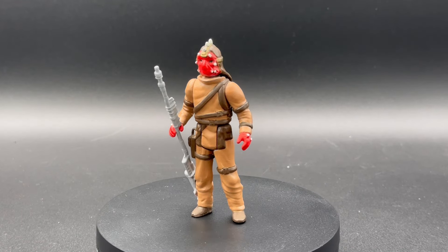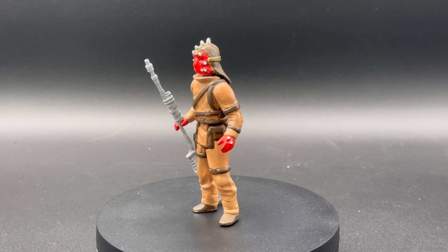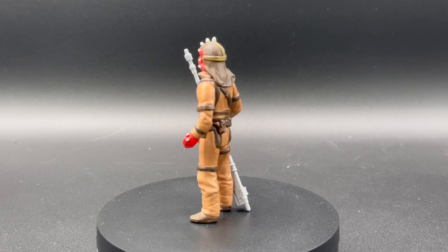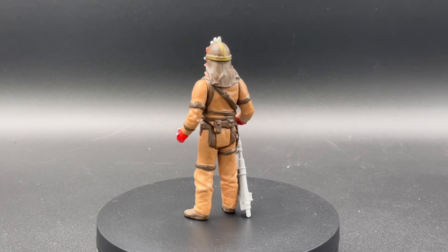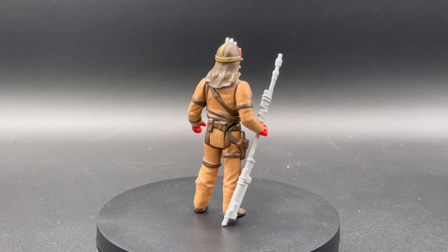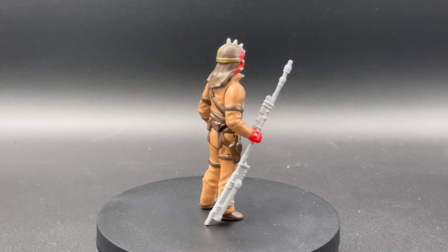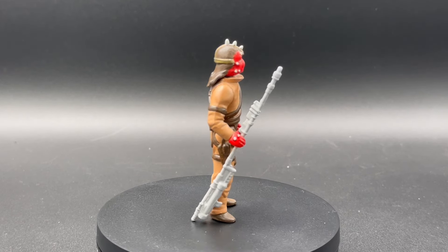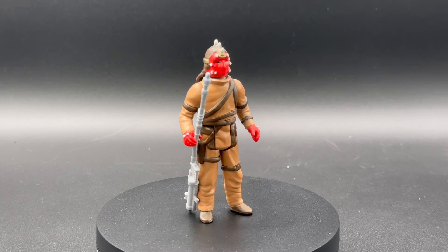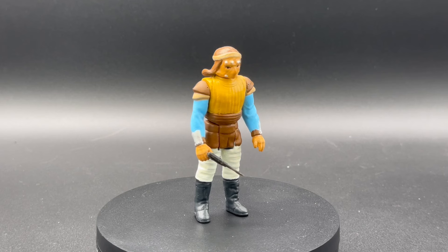Why do I always forget this guy's name? Nice Ad — something like that. A little brighter red for the skin than I would have done, but looking at it now it seems to work. I need to go back and check whether he was this bright red in the movie. Anyway, dig the outfit though — looks great.